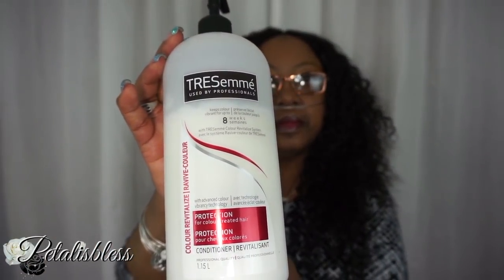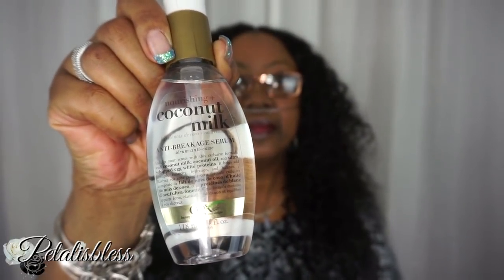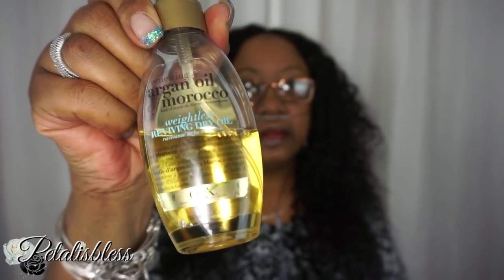Let's get into the items I use. I have my spray bottle with conditioner and water — I use Tresemme conditioner and just add water to the spray bottle. I'm also going to be using Eco Styler gel, coconut milk, and an argan oil light spritz spray.